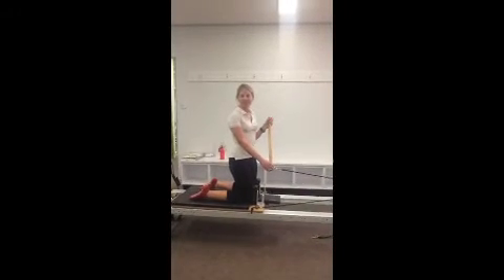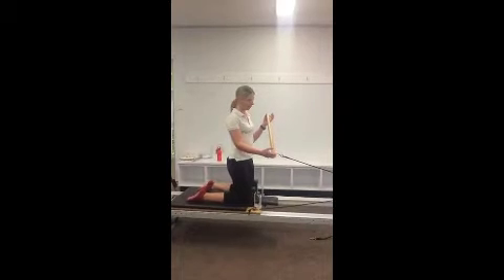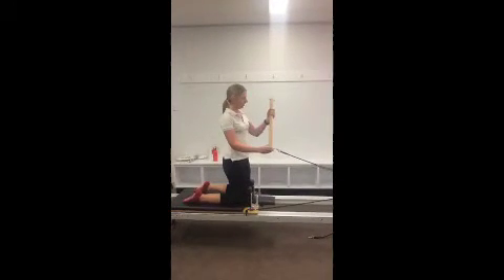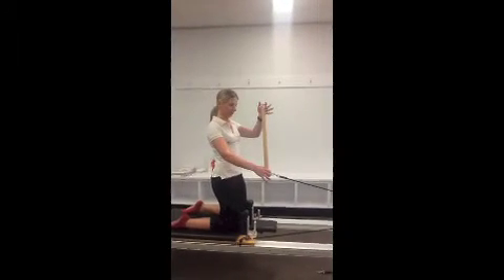This is the equipment circuit. The first station is the reformer. We've got the roll down bar attached to one of the ropes, and you start with that on the same side.